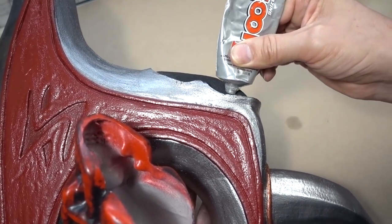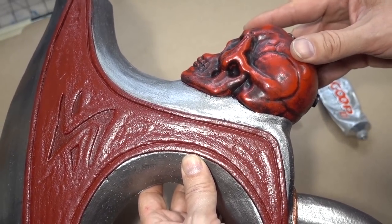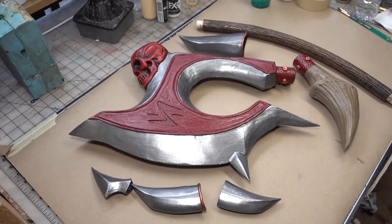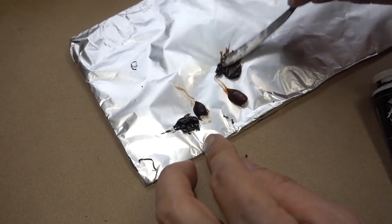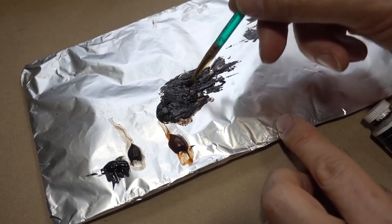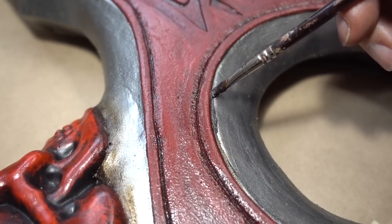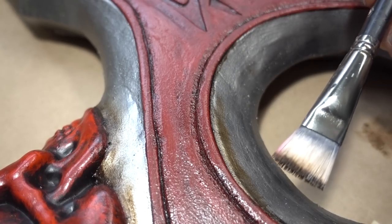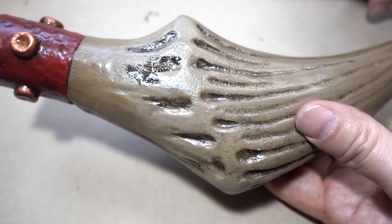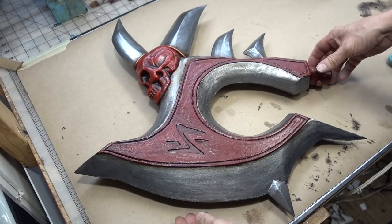I'm going to attach the skull to the foam axe by using goop glue. To hold the skull in place while it dries, use some plastic wrap. All the PlaidFX painting is done. Now I'm going to do some aging with oil paints — I'll be using a mix of burnt umber, raw umber and black. I like to apply with a brush, then come back in with a dry brush to help create the fades on the edges. All the aging is complete — everything looks great.